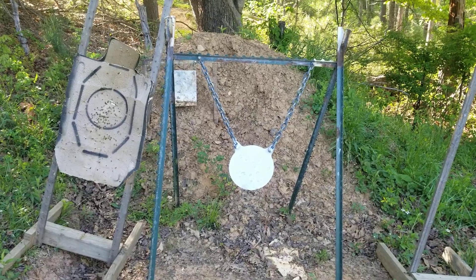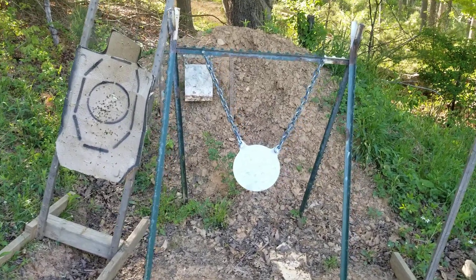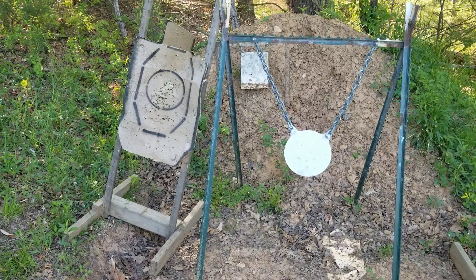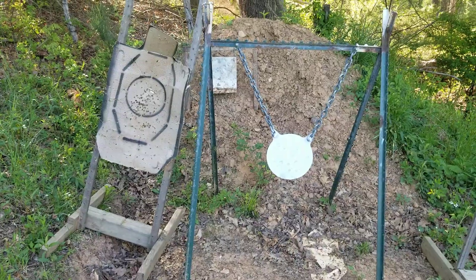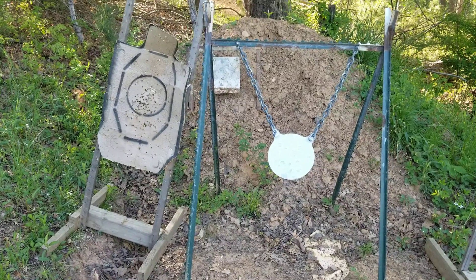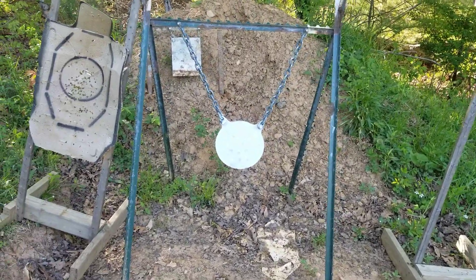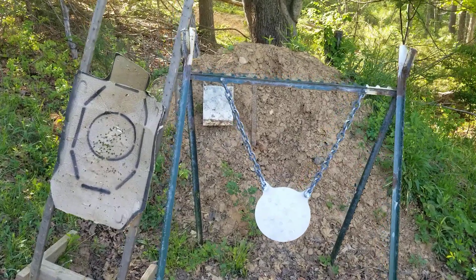Hey, what's up tubers, this is the SHTF Hunter. I'm making a video today that I've been meaning to make for a few weeks. I'm actually making it for the Black Dissident — he's wanting to make a backyard shooting range and wanted some ideas, so I thought I'd show you my little shooting range and give my viewers some ideas too. I'm going to start back here at the back stop.